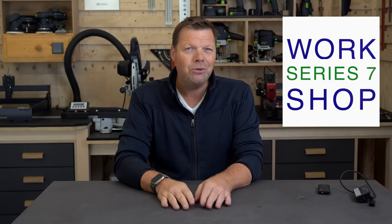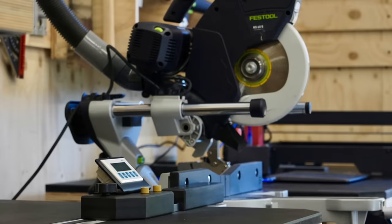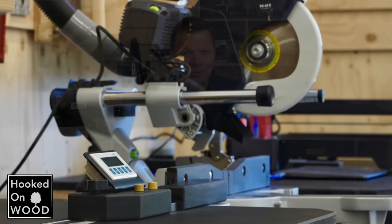Hi and welcome to this workshop video about my miter saw station, particularly my miter stop. My name is Dennis and I am from Hooked on Wood.